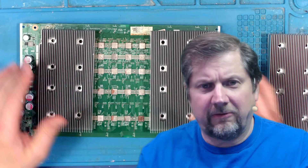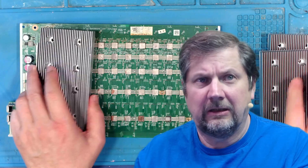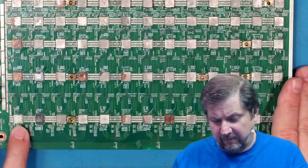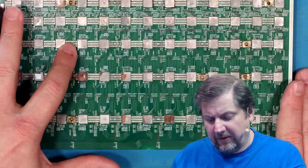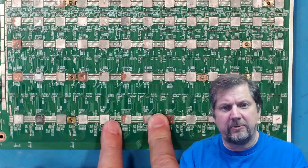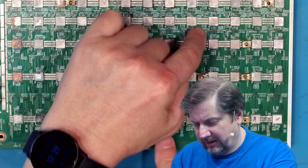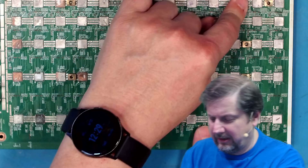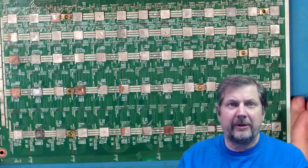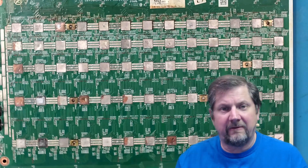Then I started unscrewing the rest of the heat sinks to get them off. What we see is this entire row of nuts failed. Obviously I knew these two failed because that was the center heat sink, but then counting across — three nuts fell there, four, five, six, seven. I mean the majority of the nuts fell off.